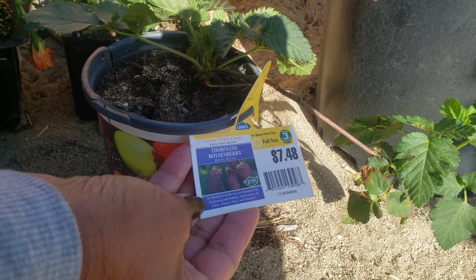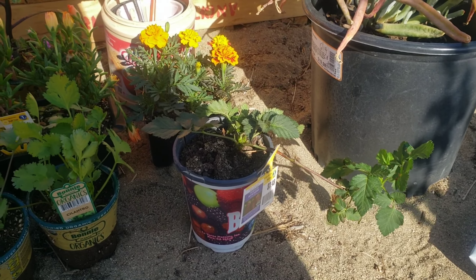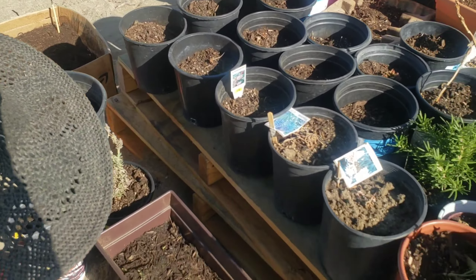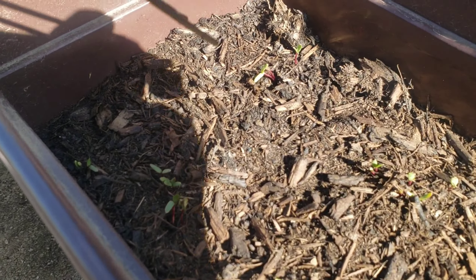And what do you call this one? Boysenberry — Thornless Boysenberry. Haven't tasted that, we'll see. So we're getting a lot of berries too. We're creating our own berries area here. And, oh wow, look at all those beets growing already — Red Detroit beets. Tiny ones growing. Soon we'll have beets. Beets are good.